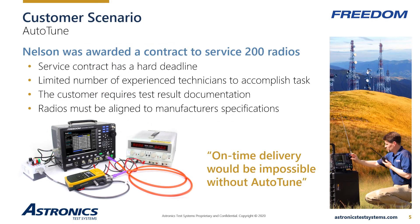As a prime dealer, Nelson was awarded a contract to service 200 handheld radios. The contract stipulated that all service must be completed within two weeks, tested and aligned to within factory specifications, and test results for each individual radio must be available upon request. Nelson recognized that manual service of 200 radios would take three technicians approximately five weeks to complete.